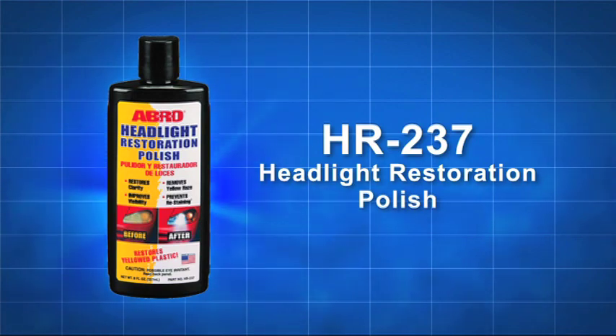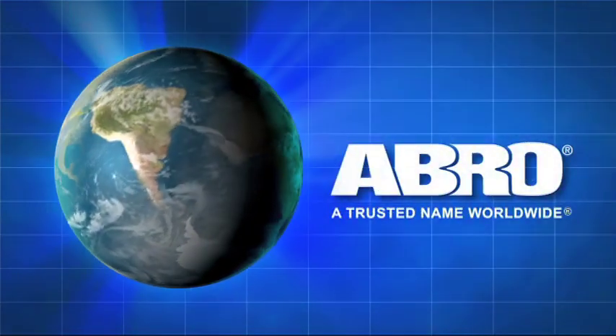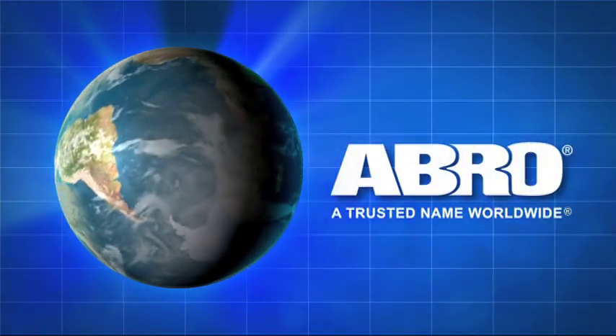Abro HR237, another quality product from Abro. A trusted name worldwide.